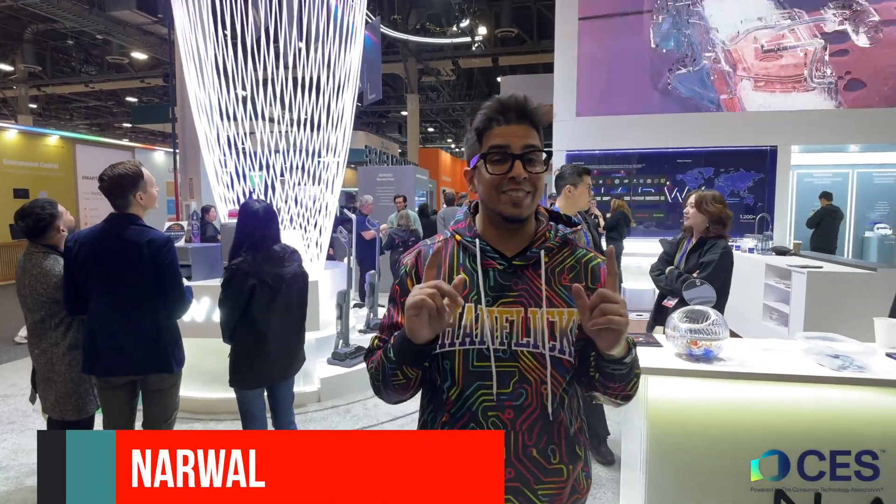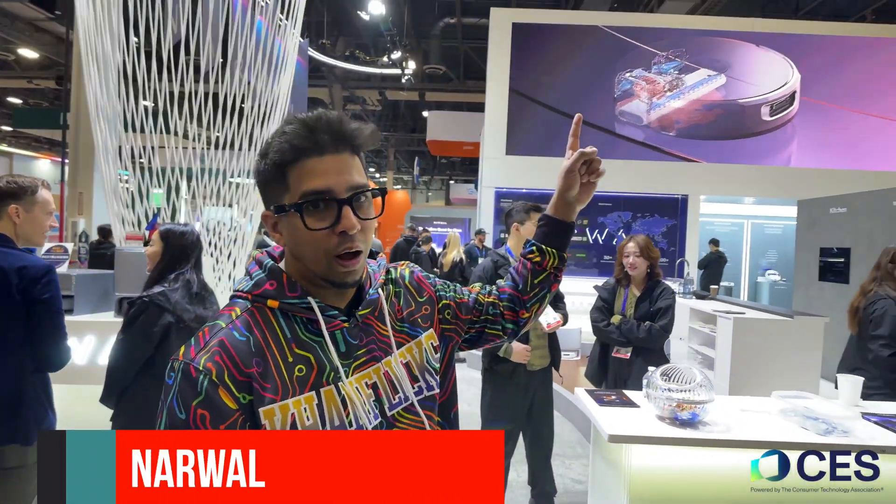Hey guys, welcome back to another episode of COFLIX. We're here at CES once again, checking out Narwhal. Last year was really cool, we got some really cool stuff, but today we'll be checking out their latest innovations. I have Isa here, the head of product management.